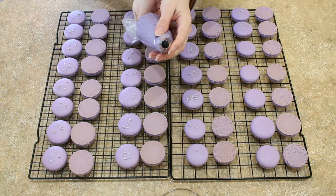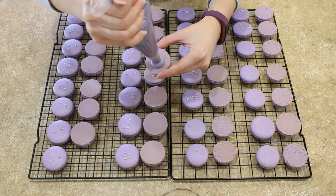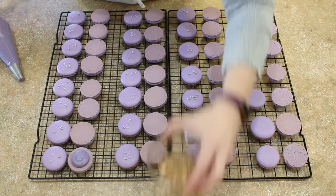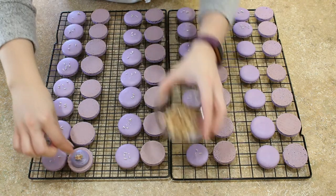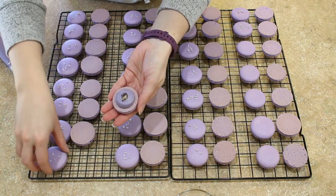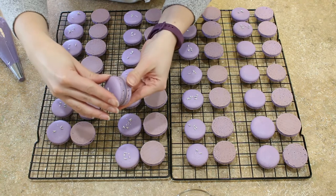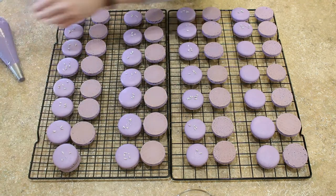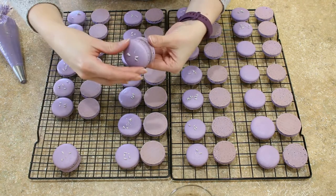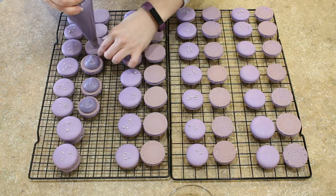Filling macarons is my absolute favorite part of this process. If you're looking for more ideas of fun ways to fill your macarons, you can find my video about that — I'll put a link up above and down below. Before you begin filling your macarons, I definitely recommend matching them up by size so that they have their perfect pair. Even if you use a template, and there are free ones in the resource library, you're going to have different size macaron shells, so pair them up — it's going to make your life easier when it comes time to fill.